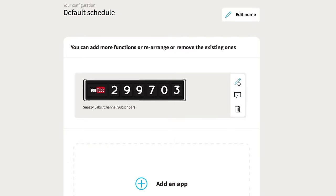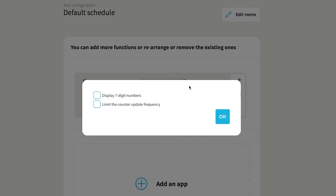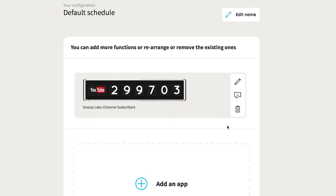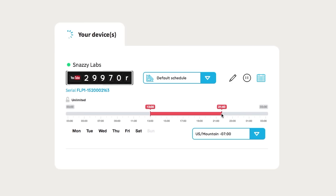Thankfully, you can restrict how often Flapit updates, which is handy if you have a large following that's changing every few seconds. However, that limit is five minutes maximum. Now I would have preferred the option to extend the update or refresh frequency to at least an hour, though I don't really know why there's a limit at all.